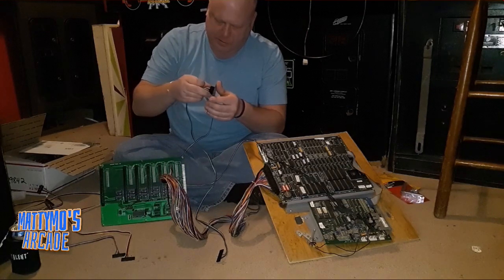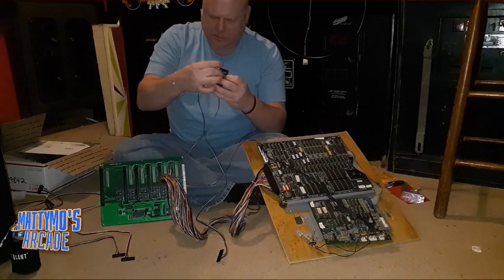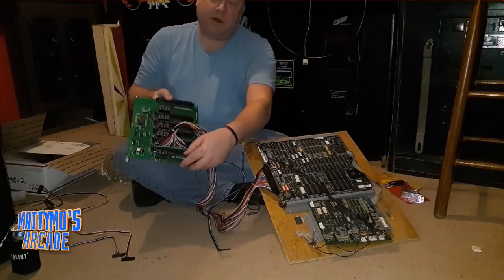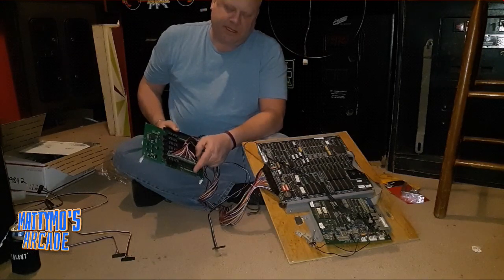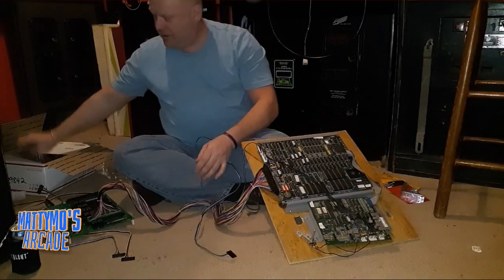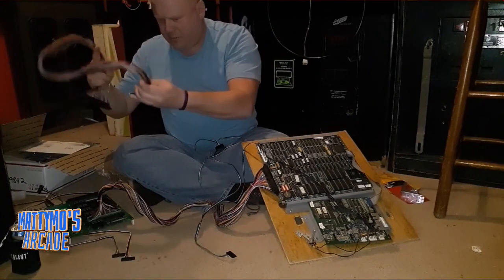You can see the edge connector on the switcher itself will go to your JAMA harness inside the cabinet — that's how everything kind of makes its rounds. The JAMA harness coming off your control panel and other wiring inside the cabinet will hook up here. It's nice with the extension you get with all these extenders, so you can move around your cabinet fairly easily without having everything bunched up.